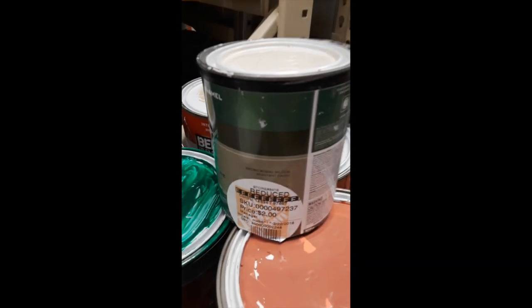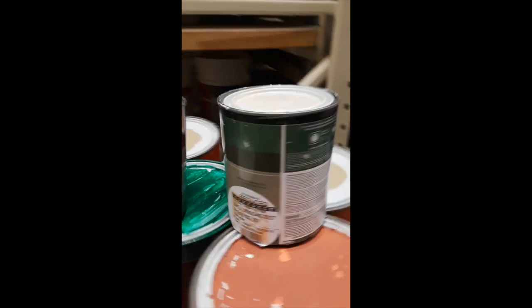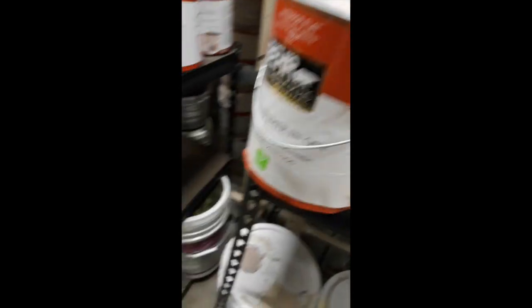You can see the prices too — two dollars for a small can, and nine dollars for the one-gallon cans.